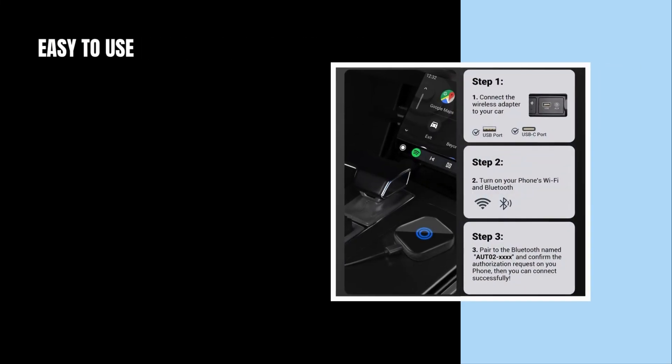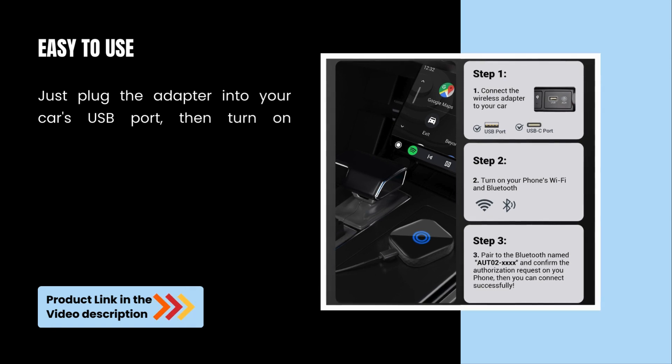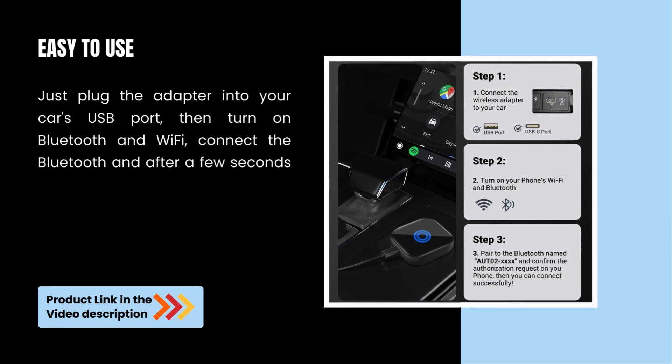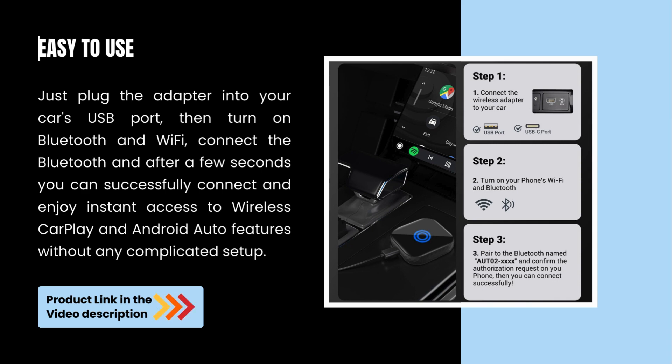Easy to use. Just plug the adapter into your car's USB port, then turn on Bluetooth and Wi-Fi. Connect Bluetooth, and after a few seconds, you can successfully connect and enjoy instant access to Wireless CarPlay and Android Auto features without any complicated setup.